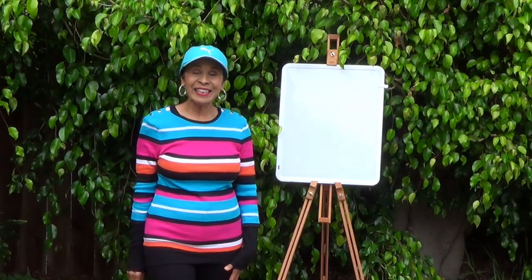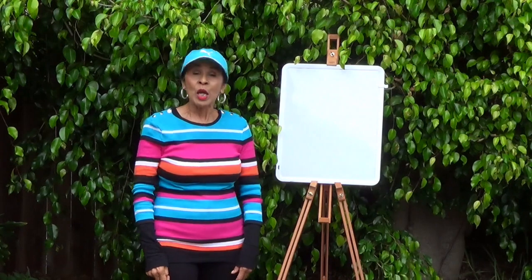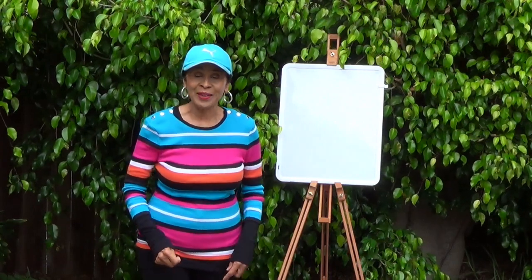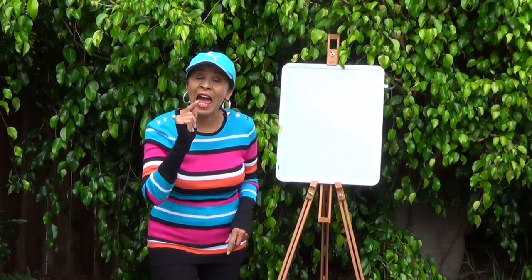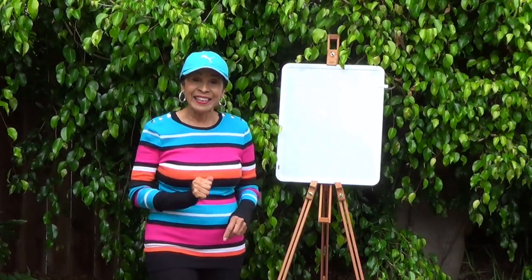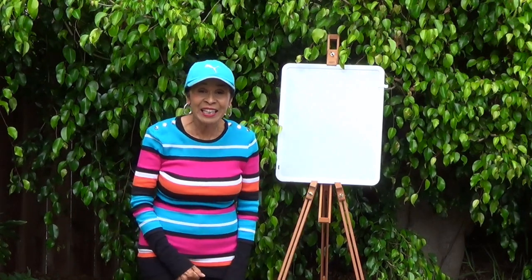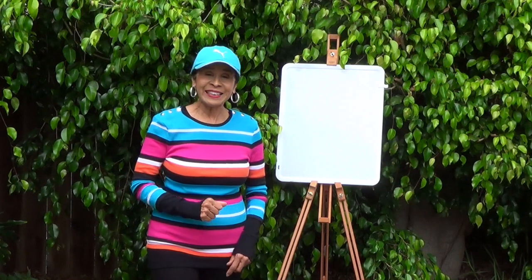Hi boys and girls! How many of you like to draw? I'm going to teach you how to draw some shapes and then I'm going to show you an animal that has that shape on its body. Doesn't that sound exciting? It is going to be exciting, so let's get started.